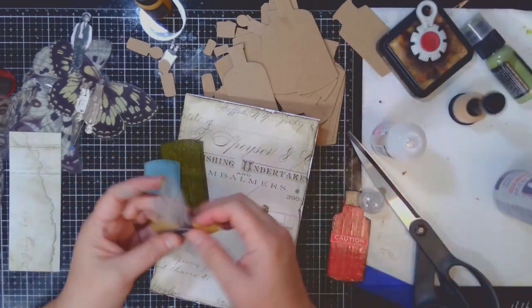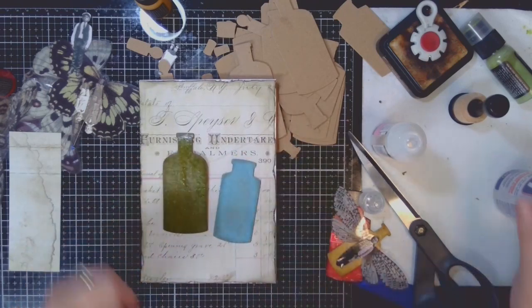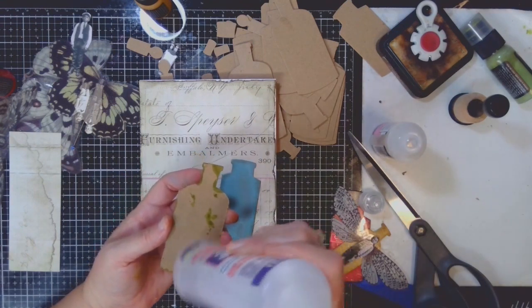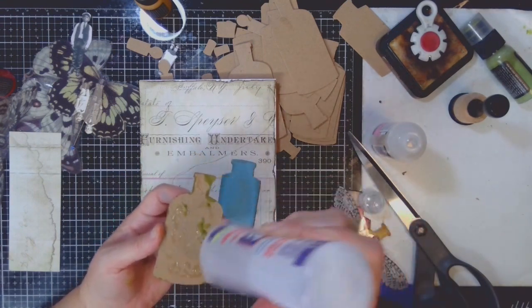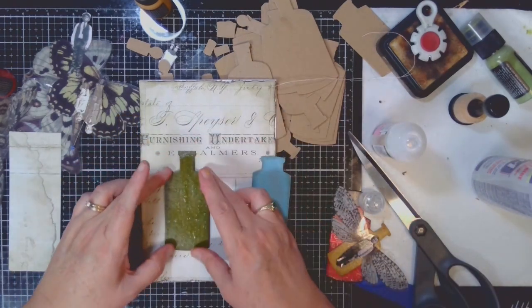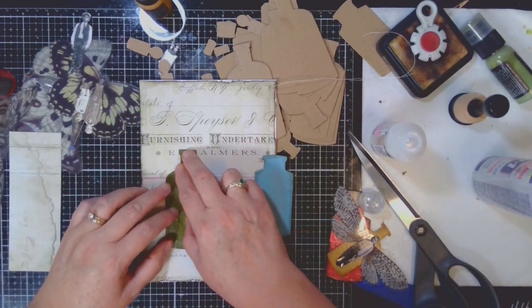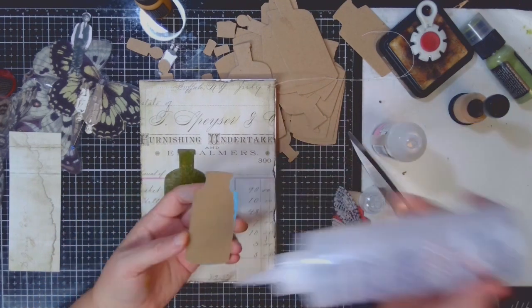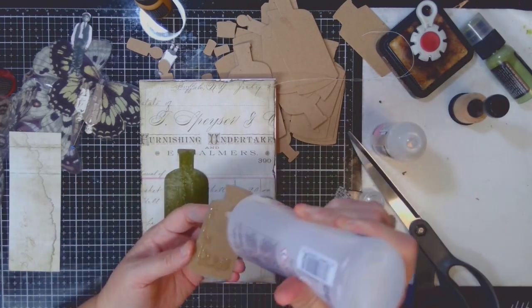I did use my drying tool to help move the drying along, or you can just leave it overnight, or even 30 minutes to an hour, just so it's not tacky and you'll be able to work with it. It could be a little tacky, but that just means you'll need to be a little more careful and not touch the top part of your bottle.